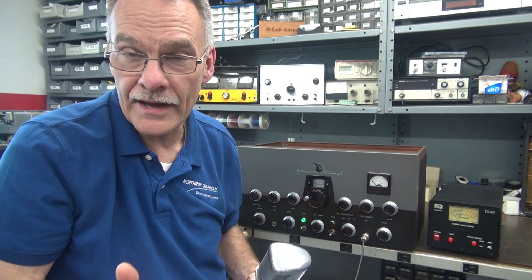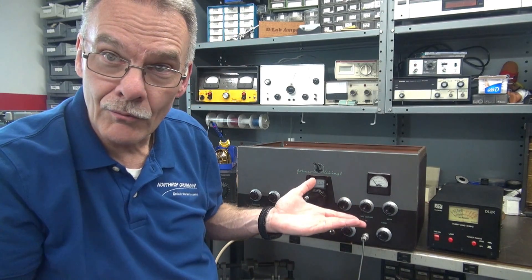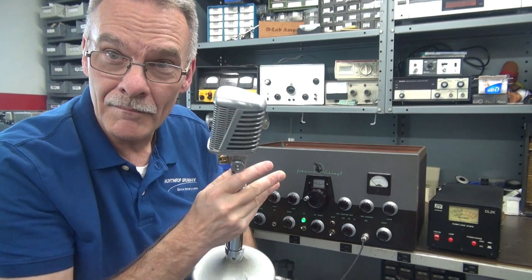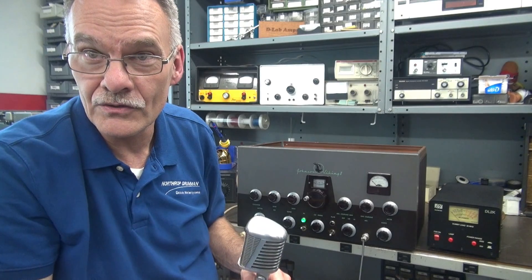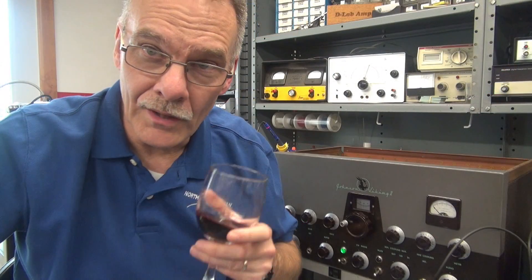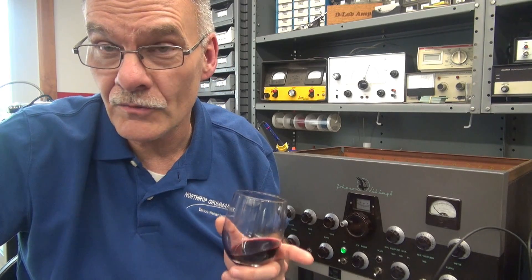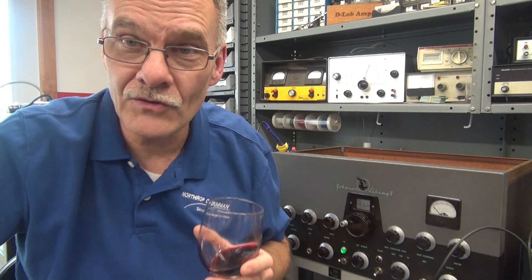We just added some cool functionality to the Johnson Viking 2. You can still key it up the stock way - flip it on the old bat-handle plate switch. Or now you can kick back in your easy chair, key the old microphone and talk away. When you're done, boom - kills the plate voltage. This is a really nice addition to the Johnson Viking 2, and the little K1 relay makes installation a piece of cake. A couple glasses of wine later, the Johnson Viking 2 has some new features you would find in a modern transmitter. If you have a transmitter in mind that could benefit from the push-to-talk module, drop me a line. Hope you guys enjoyed the video.